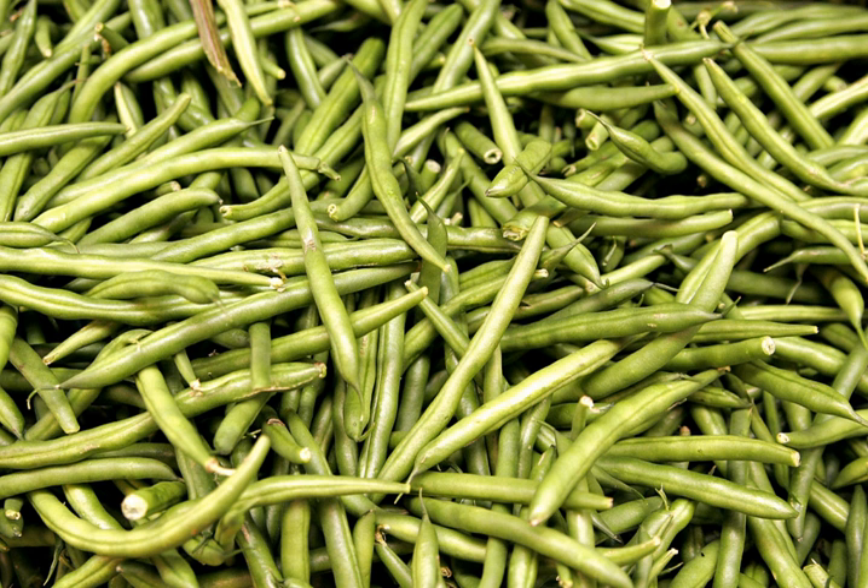Bush green beans are usually cultivars of the common bean. Pole beans have a climbing habit and produce a twisting vine, which must be supported by poles, trellises, or other means. Pole beans may be common beans, runner beans, or yard-long beans Vigna unguiculata subsp. Sesquipedalus. Half-runner beans have both bush and pole characteristics, and are sometimes classified separately from bush and pole varieties. Their runners can be about 3–10 feet long.